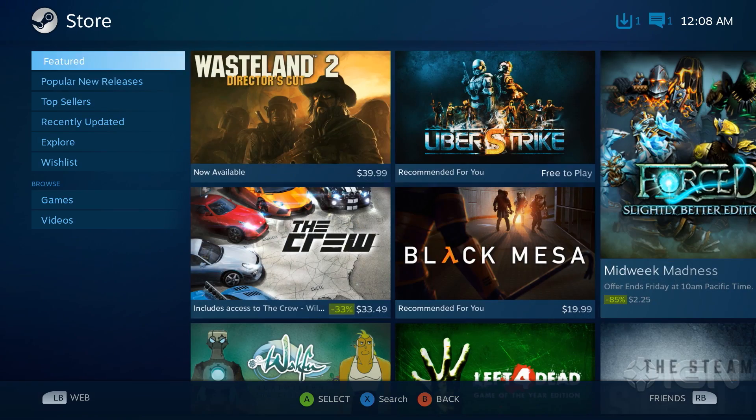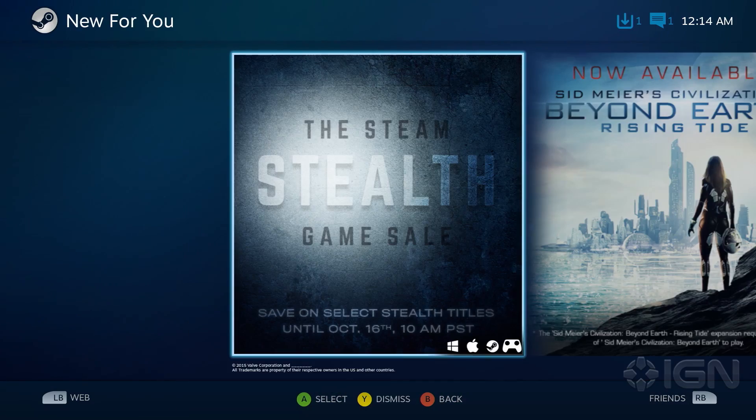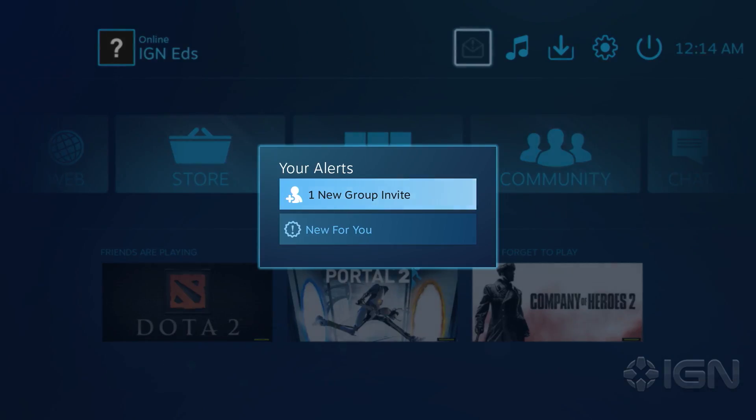Browsing for games to buy in the store is a pleasure. There are sections for Featured, Newly Released, Specials, and Sales. You'll even get those handy Sales and New Game Alerts in your Notification section. Here you'll also find your friend requests and group invites.